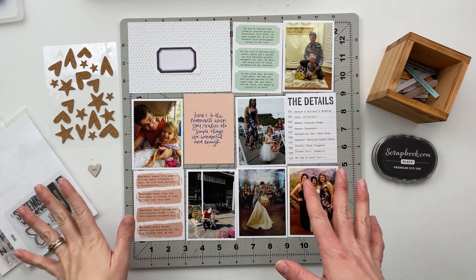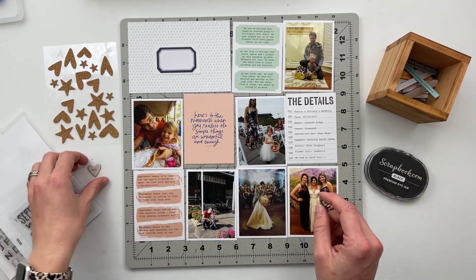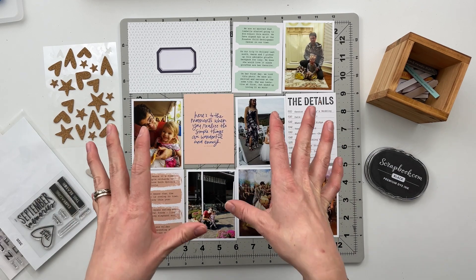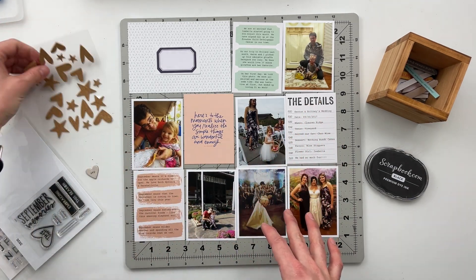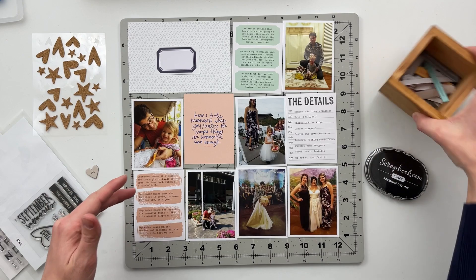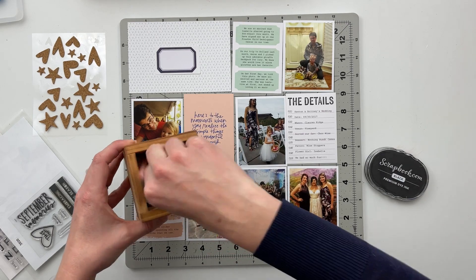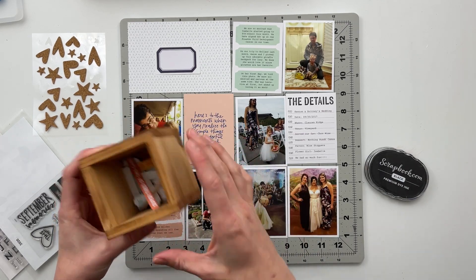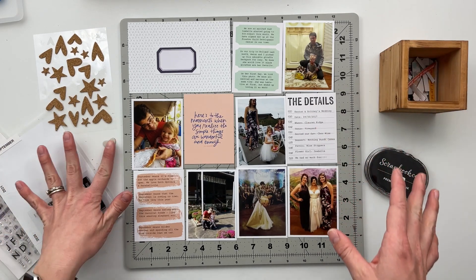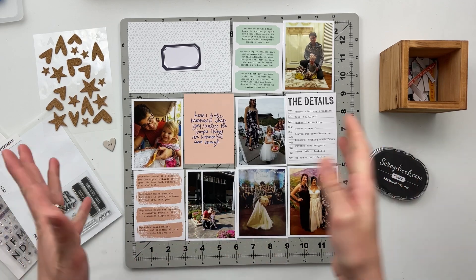In addition to that, some of the other things I'm going to be using today: I've got a few stamp sets with my Scrapbook.com premium dye ink. I have my September chipboard heart, which is one of the things I have carried through every month of this album. I have some cork shape stickers — these were also from that Storytelling Basics collection — and then I have my stash of rectangular chipboard pieces. I'm going to go through these and see if I can find some that might work on today's spread. Hopefully this one will come together pretty quick.